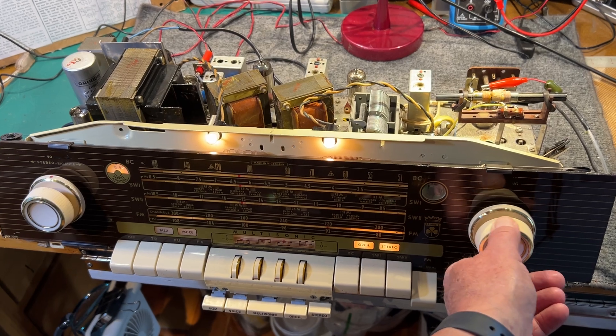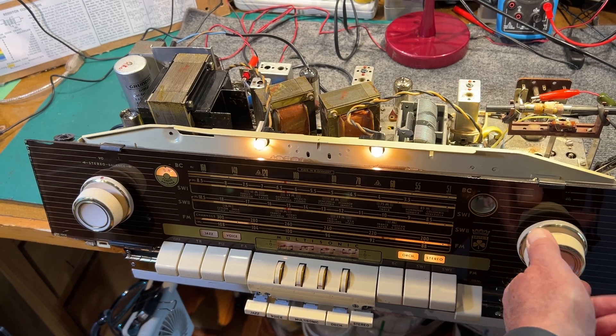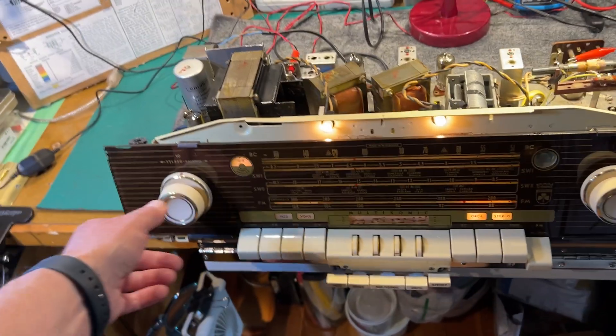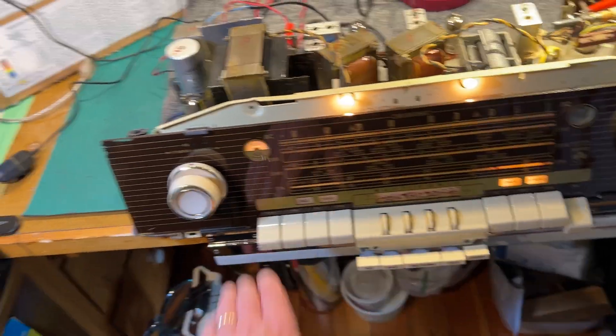I haven't got an antenna on the FM at the moment, so it'll be really good with an antenna on there. It covers from about 87 megahertz through to about 109 megahertz, which is great, and the dial's pretty accurate.